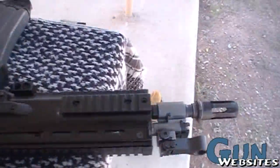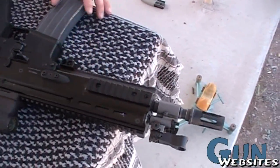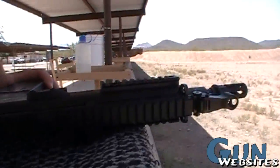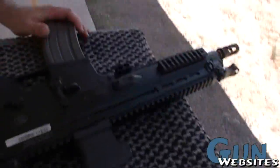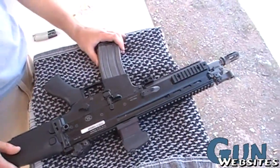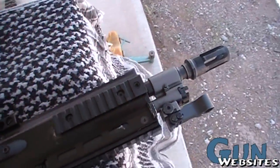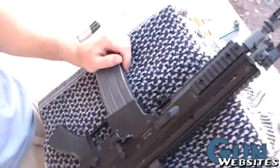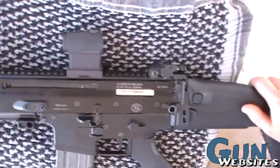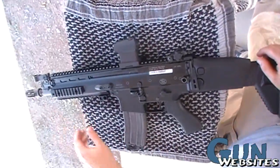Everybody asks who did the barrel — this was Tornado Threading. The guy's name is Mike, the Australian guy. Tornado Threading did a really good job. What he did was open up the gas holes a little bit and shorten the barrel. They offer a package where they etch your receiver for SBR-ing, but I was already doing that somewhere else, so they just did the barrel part.